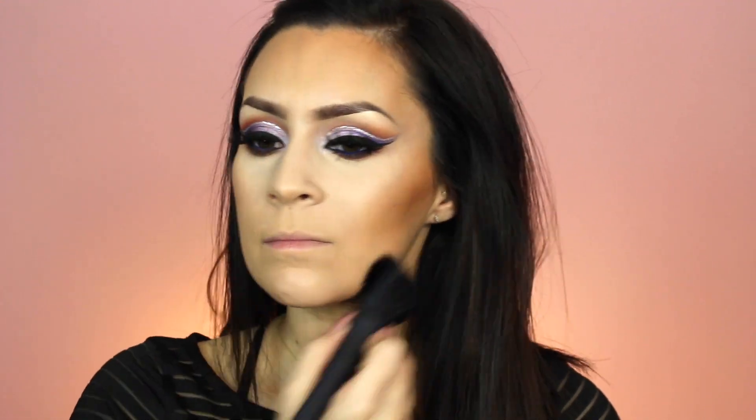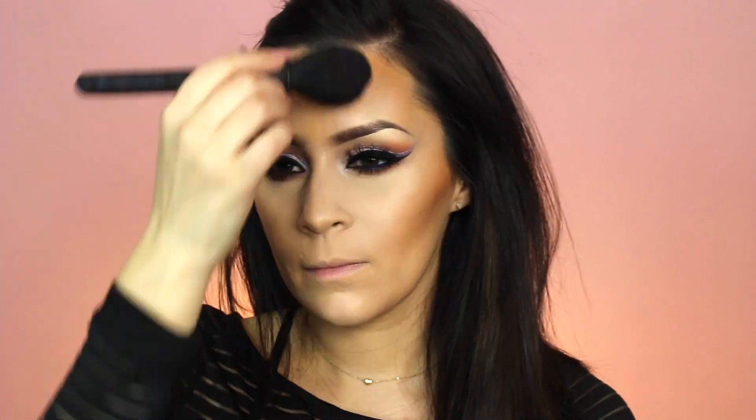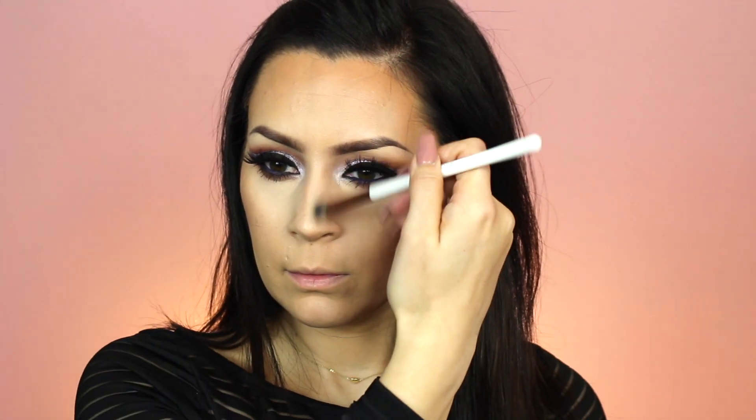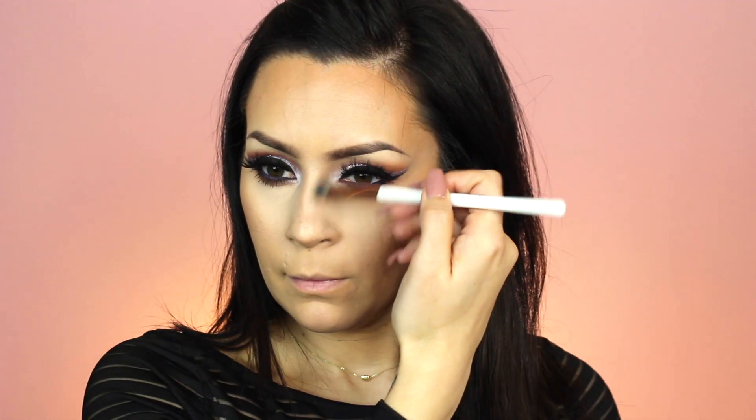Then just to darken and contour some areas of my face — under my chin, my cheeks, and my forehead — I'm going to use Benefit's Hoola Bronzer. I'm also going to contour my nose a little bit with that same bronzer and a Dose of Colors brush. I love this brush for that. I do it mainly because I have a little bump on the bridge of my nose, which drives me crazy.